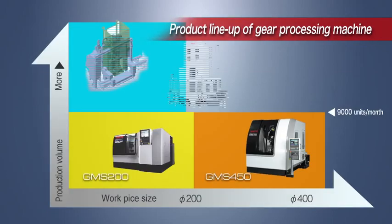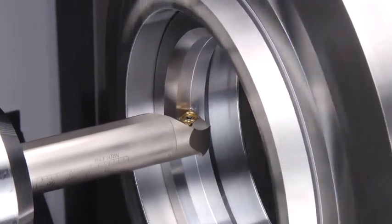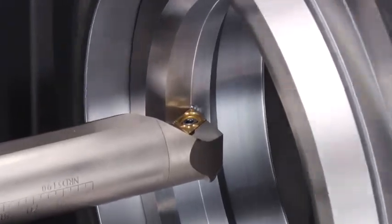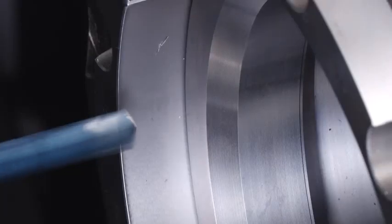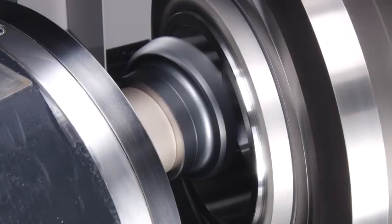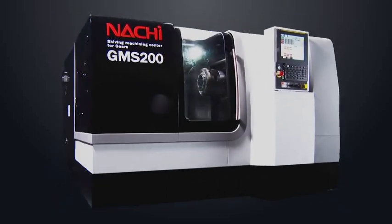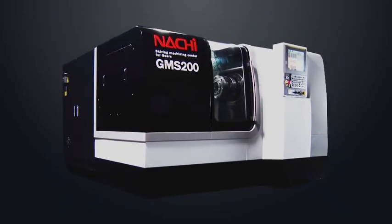Natchez's product lineup allows you to choose a gear machine based on its use. The GMS 200 Skiving Machining Center for Gears is a new type of process-integrated machining center best suited for mass production of power transmitting parts. The great advantages of the GMS 200 are its high versatility and space-saving design.